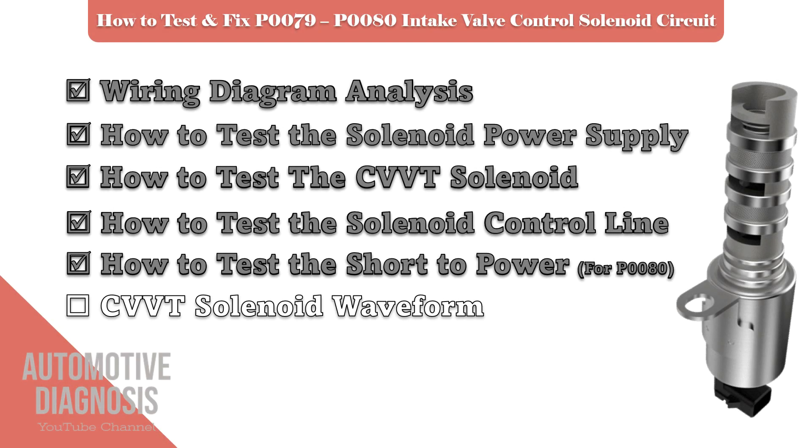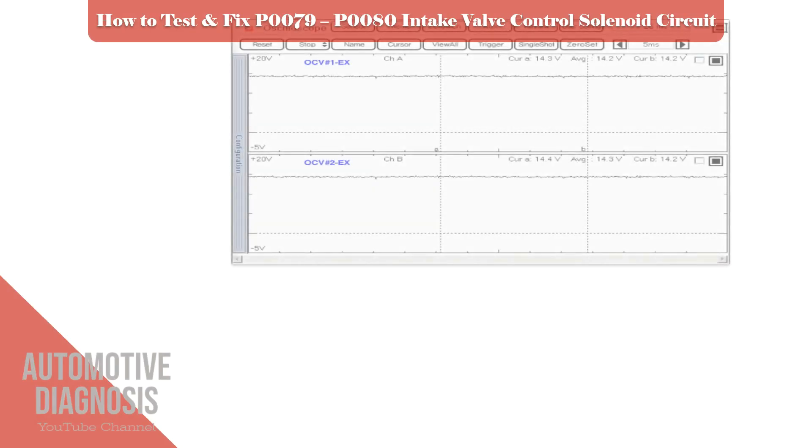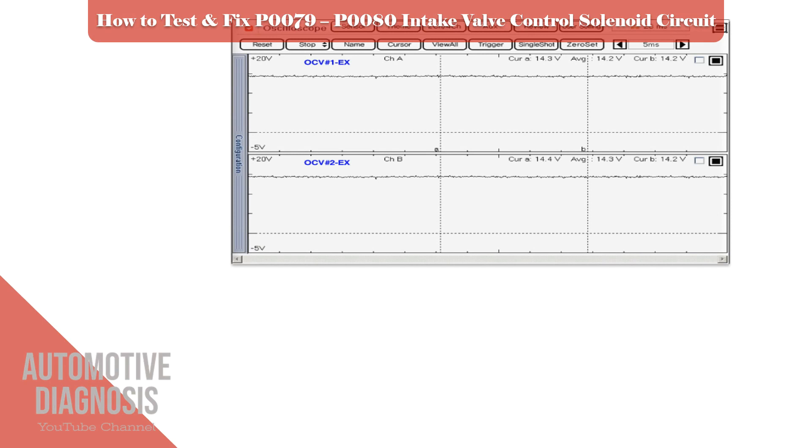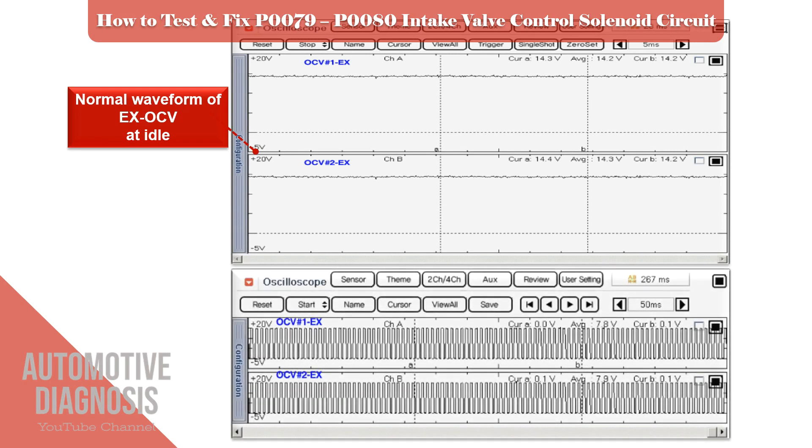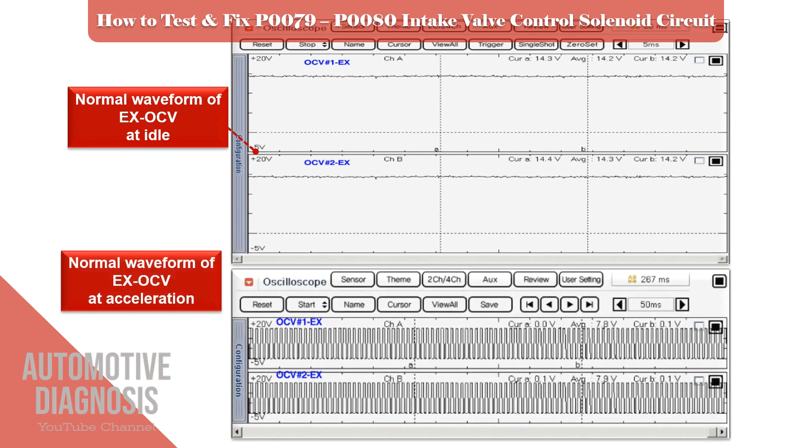The last section is the OCV waveforms. Two waveforms of the OCV operation are provided: one when the engine is at idle and one at acceleration. You can get the OCV waveform using an oscilloscope and compare it with the specification.